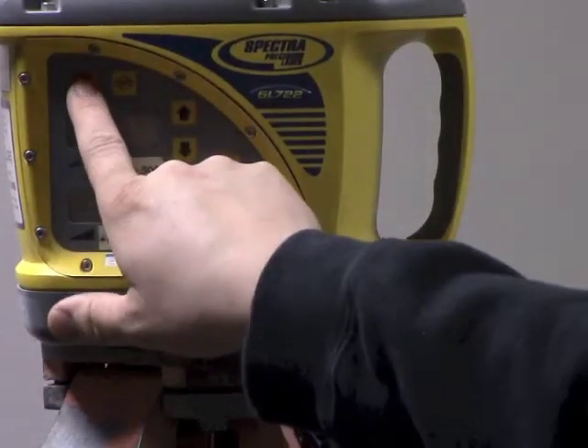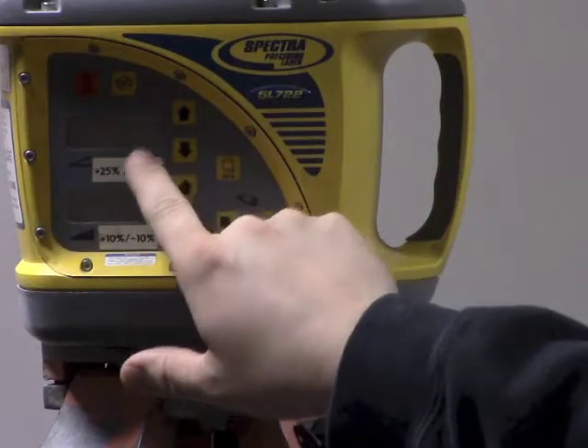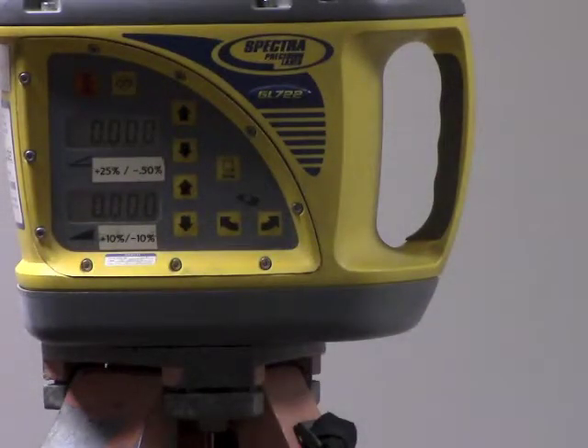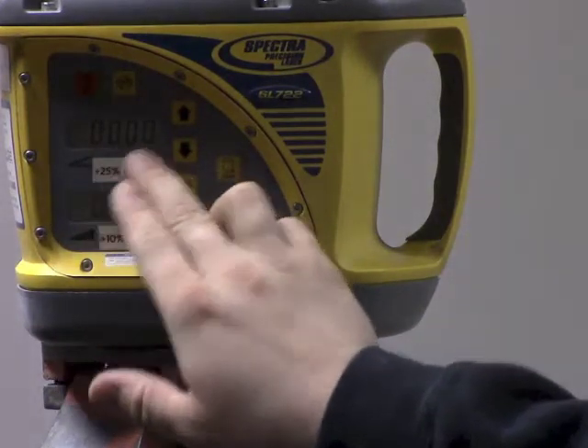To turn it on, you just hit the on button here. It's going to give you a revolutions per minute and also a battery reading. It's turned on now and it's got zero in both screens.